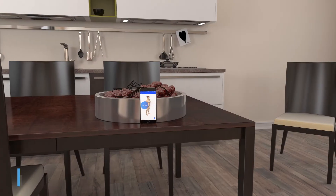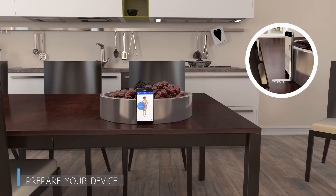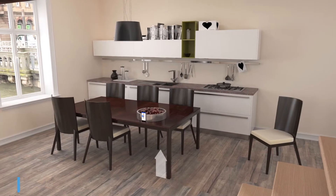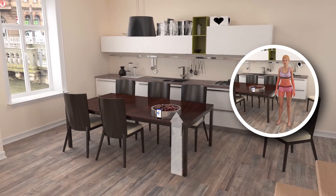Place your device on a flat horizontal surface and keep it straight vertically. If its vertical position is not correct, you will see a warning on the screen. The height of your device's camera should be level with the area between your hips and chest.